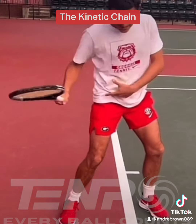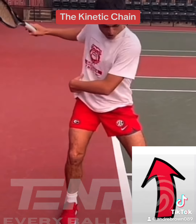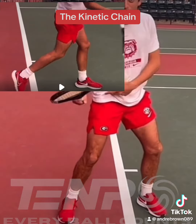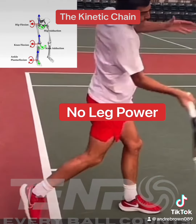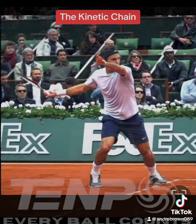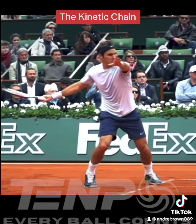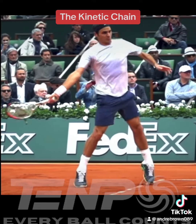Thirdly, and most important, the kinetic chain is activated from the ground up with the use of dorsiflexion and plantiflexion. Clearly, neither one of his feet is engaged in any one of these motions, so there is no leg power and there is no activation of the kinetic chain. Roger Federer shows us textbook use of the kinetic chain — clearly he has plantiflexion and dorsiflexion, pushing from the ground up. This is how he generates his power.